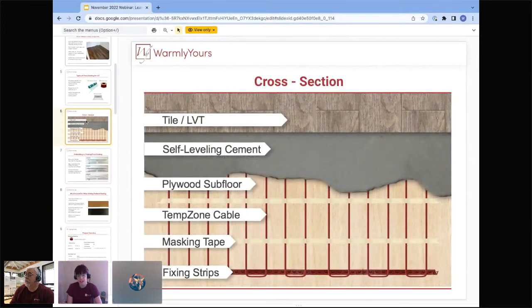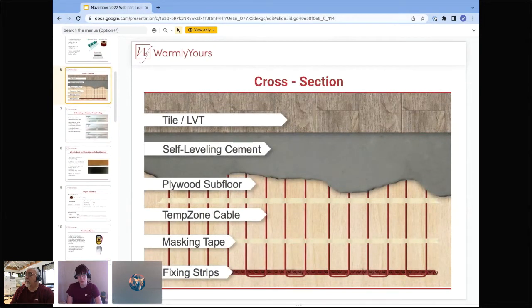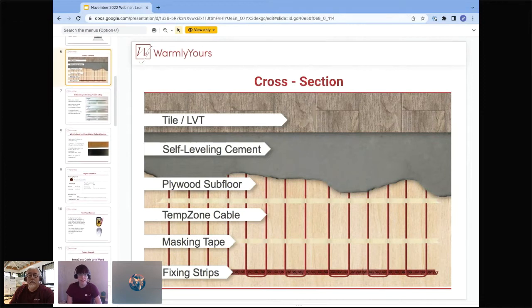Looking at the cross-section, we're using cable in this application. You start by laying out the cable right on the subfloor, then tape it down with masking tape. Then you put self-leveling over the top, and then the LVT. We'll get into more detail on each of these steps in a moment.